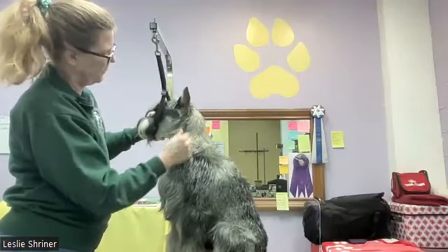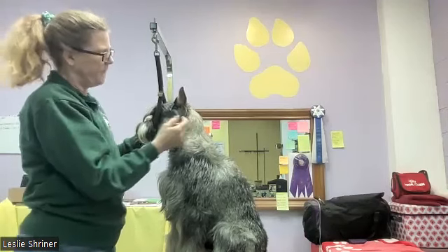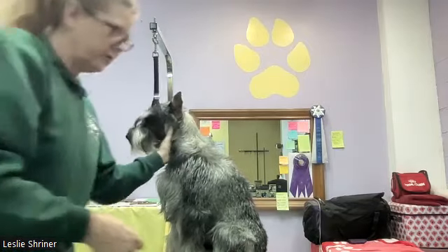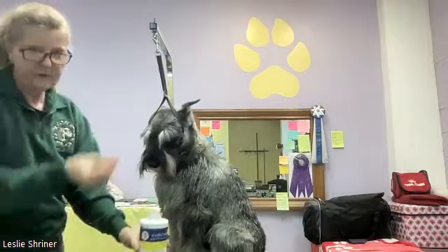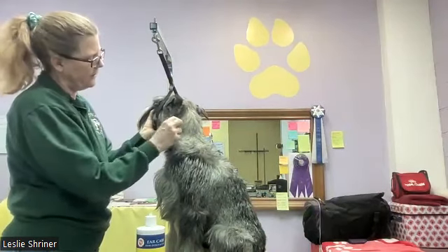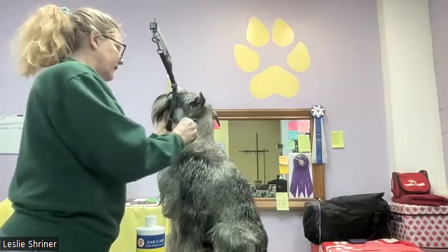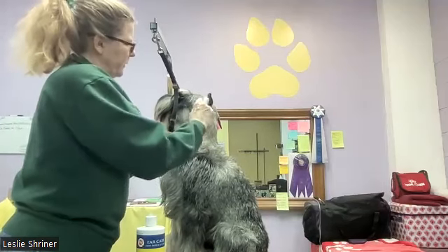I'm finger plucking the coat because I don't want to break that hair again — the point is to pull it so it comes in hard. If it's a little hard to pull, the finer the coat gets and the longer it's grown out, sometimes it is harder to pull. To make that easier, I'll use a little ear powder — I can put it directly on my fingers or sprinkle it on the hair — but that'll make the coat easier to pull.